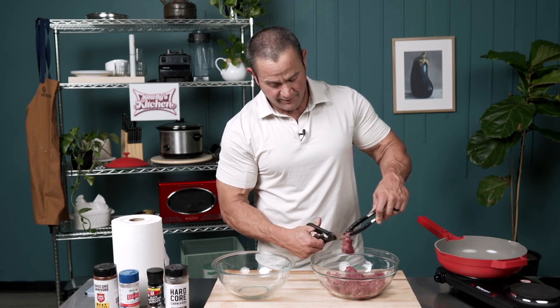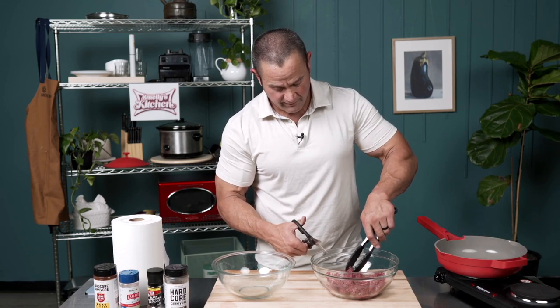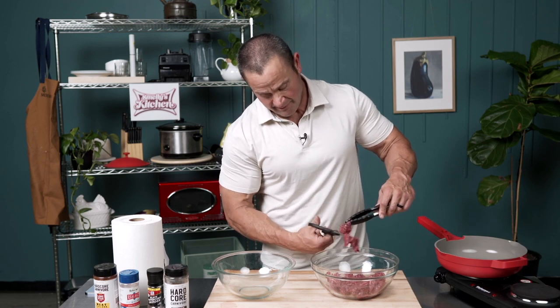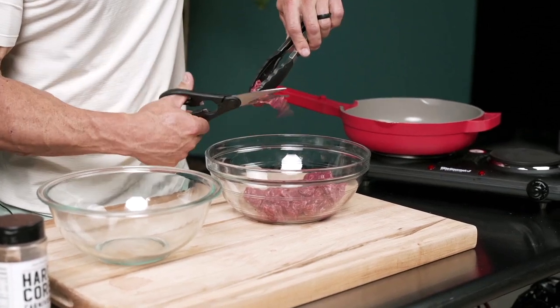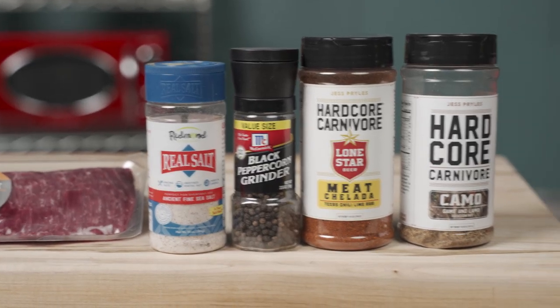I've been eating meat for decades, eating large amounts of protein, and I just try to make it more convenient. This way I'm not just sitting there chewing on it all day long. You just chop it up — takes a little extra time on the front end, but on the back end it's a lot easier.